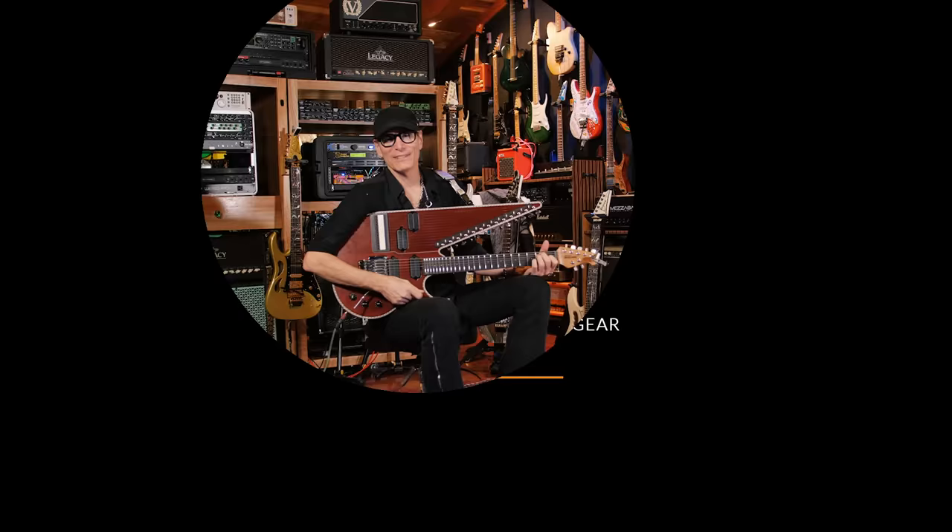Hey folks, Steve Vai here, and welcome to the Harmony Hut, where I'll be showing you some of the tools of my trade. Welcome.